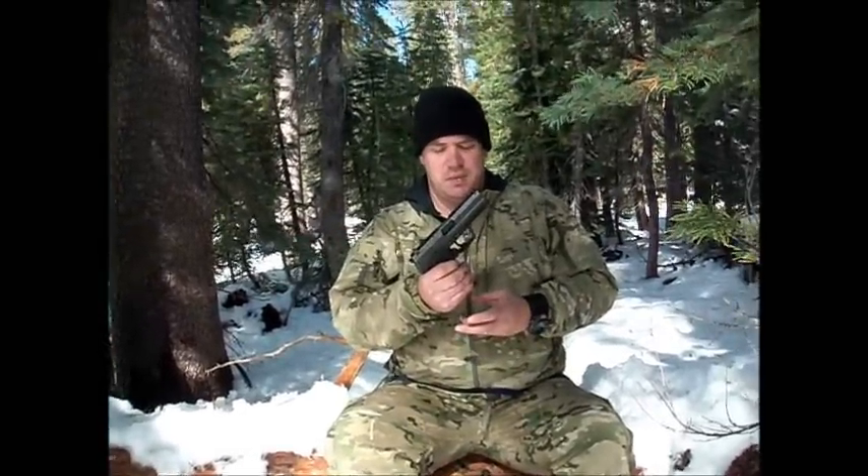Hi. I'm just going to do a quick video on how to master the sear reset, so you can shoot fast and accurate out of your pistol.